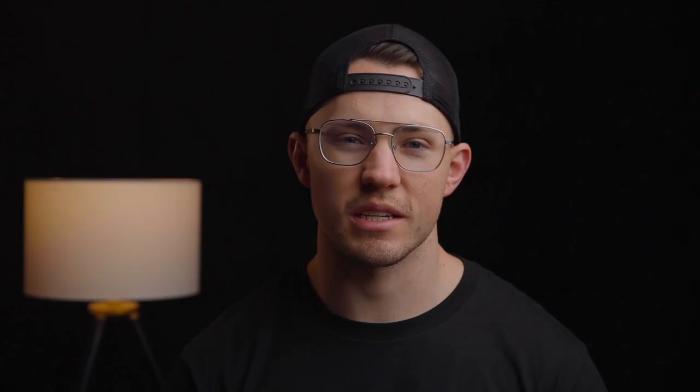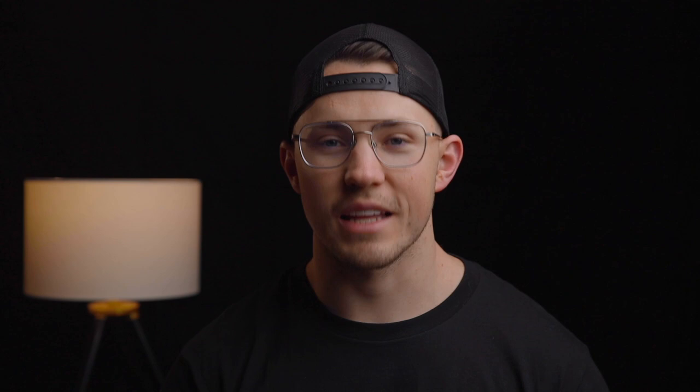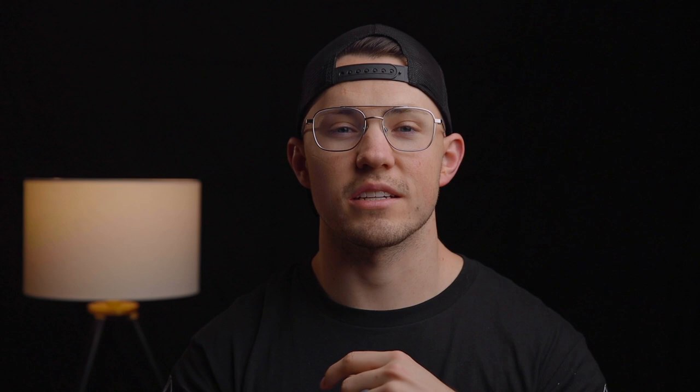Before doing that I taped the drill to a tripod facing upwards and did my best to get it going straight up. Then I used the legs of the tripod to get it balanced and perfectly straight upwards. In order to have constant spin I took a zip tie and put it around the trigger of the drill and slowly tied it until it started spinning. I could not find a drill that was slower than what I wanted, so I decided to film everything in 60 frames per second and when I slowed it down in post I got about the right speed that I was looking for.